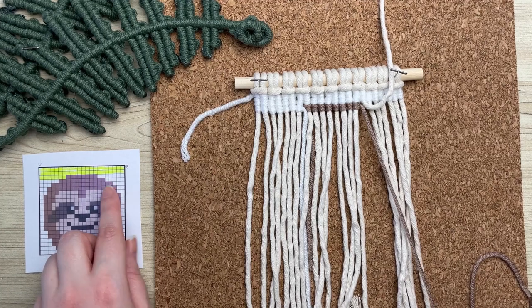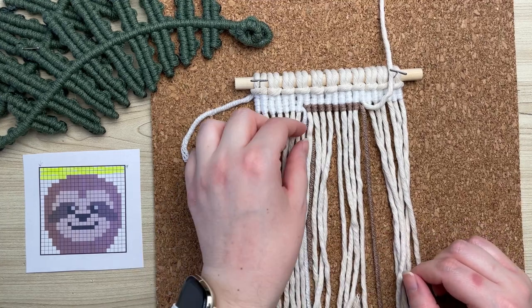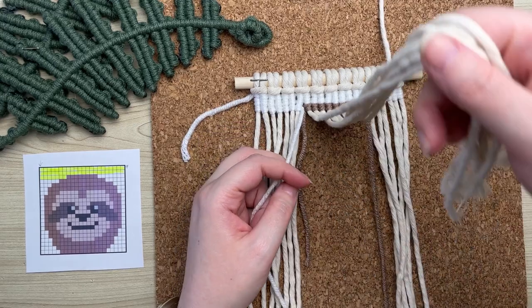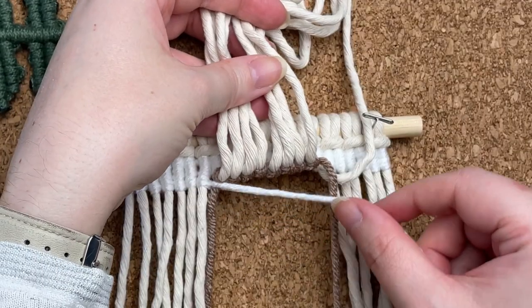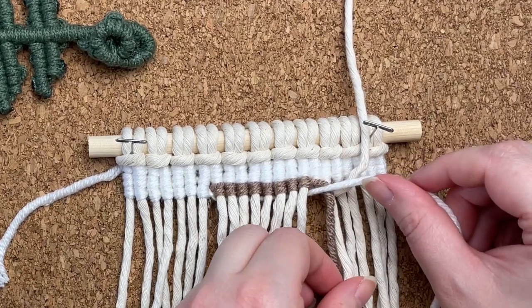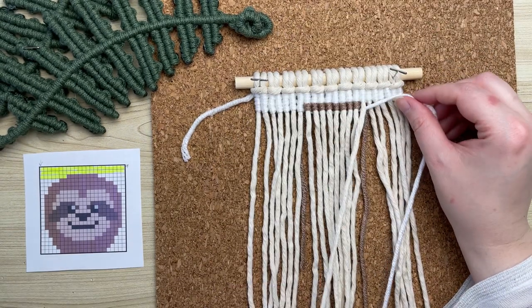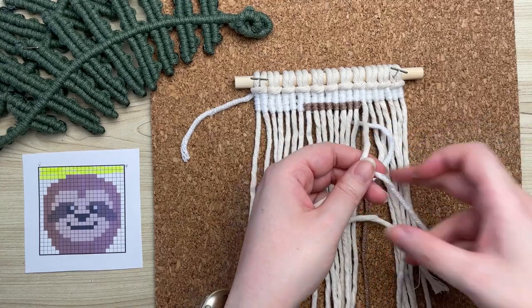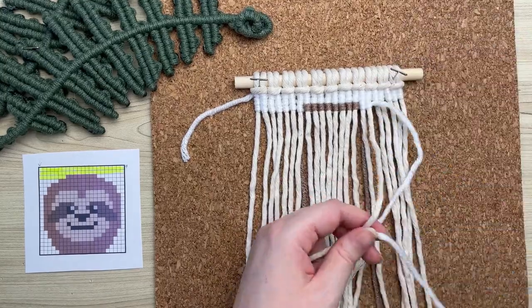I've completed all of the medium brown color in this row. Now we need to switch back to white. Lay down your brown cord, then pick up the previous white cord that you were working with and run it underneath all of our filler cords — place it behind the back and carry it all the way over to the right-hand side. Make sure it's also on top of your brown working cord, then grab your next filler cord, place your white yarn behind it, and carry on tying your vertical double half hitch knots. Don't forget, we're working in a zigzag pattern all the way straight down to the bottom of our grid.